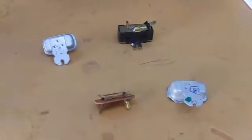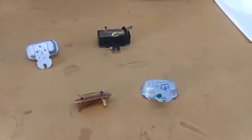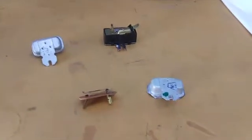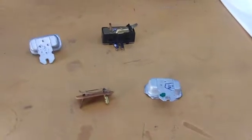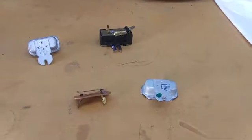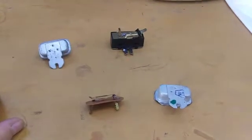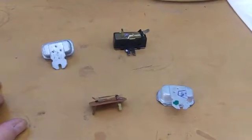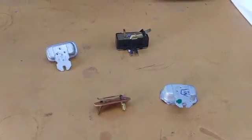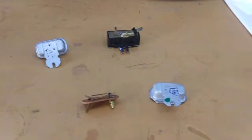That concludes a little synopsis on the operation of the fuel gauge system for a super beetle. The only real difference between a standard beetle and a super beetle is the sending unit itself — the gauge, the vibrator, and all the issues I just talked about will be the same with the standard beetle, although you won't have to adjust the sending unit for a standard beetle. And that concludes this video.